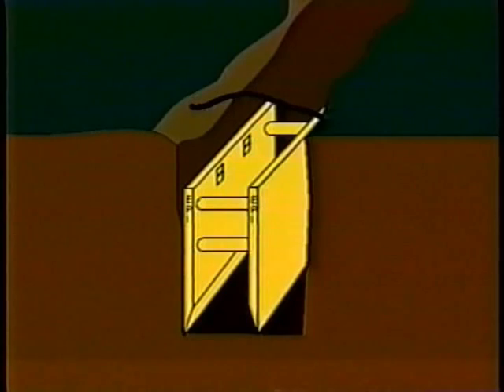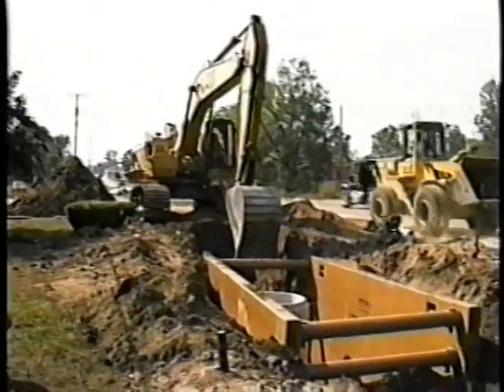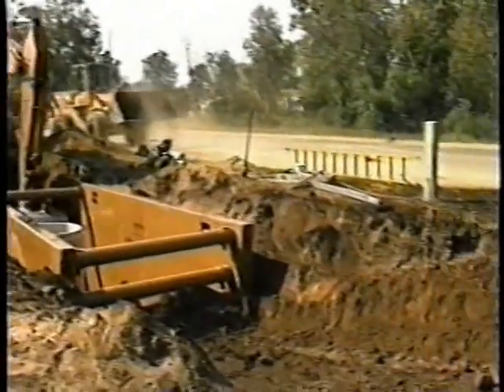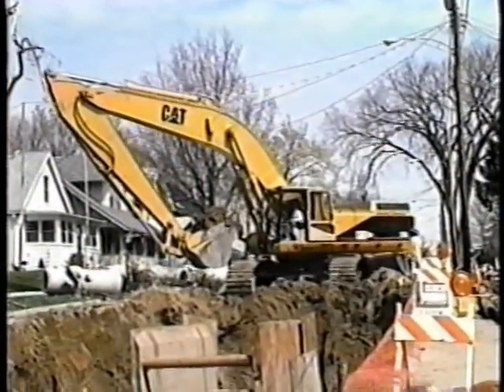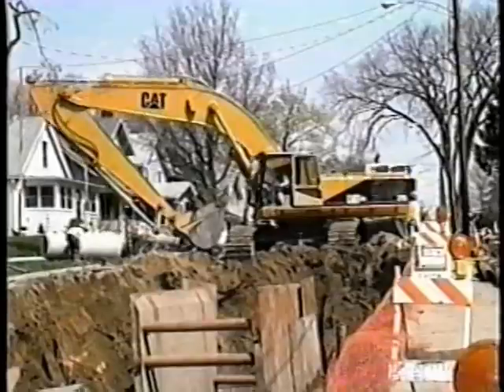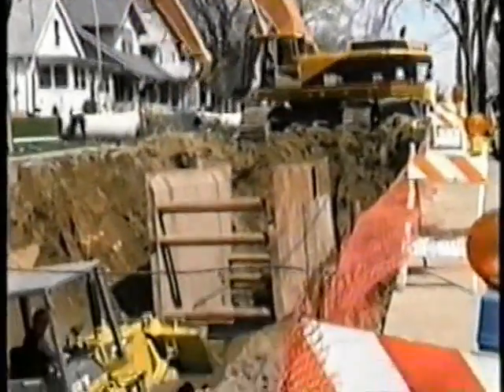Trench shields can protect both existing cross-trench utilities and utilities that run parallel to your new pipe installation. In congested conditions, trench shields may be the only way you can install utility lines without causing trench cave-ins or excessive damage to streets, sidewalks, or power lines.